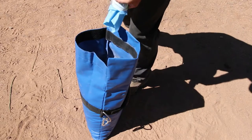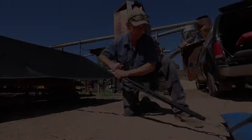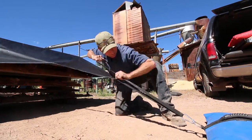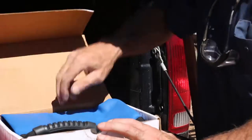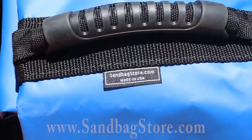Each bag is designed to hold up to 70 pounds of sand or gravel. The hardware is made of stainless steel so it won't rust or corrode. Ships free anywhere in America, crafted with pride right here in the USA.